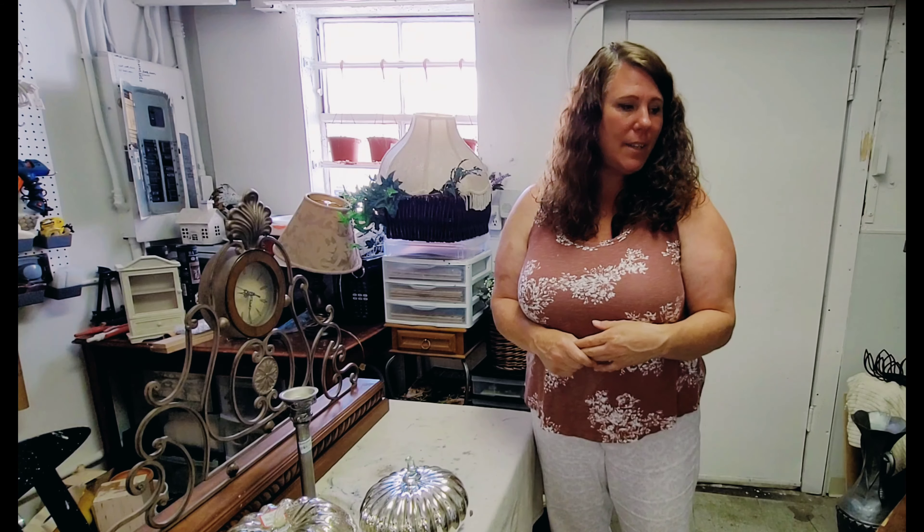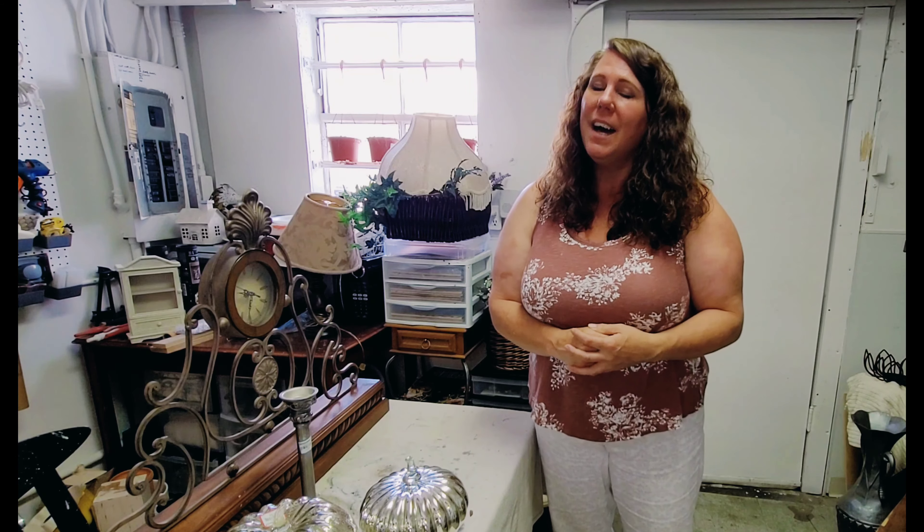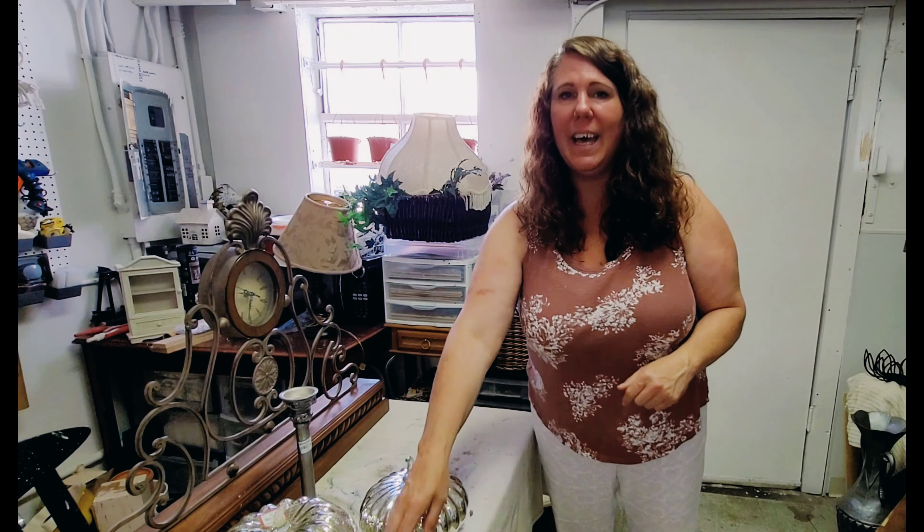That's it, you guys! I really didn't find a whole lot, but that's okay because I have so much stuff in my kitchen that needs attention. On Tuesday you'll see another thrift flip, and probably again on Friday as I try to work through some of these projects. I hope you'll join me for those, and I hope you have a great Memorial Day weekend. We're on our way out of town to go camping, so I'm looking forward to a few days in the woods to relax. I'll see you back here on Tuesday — thank you so much for watching, bye!